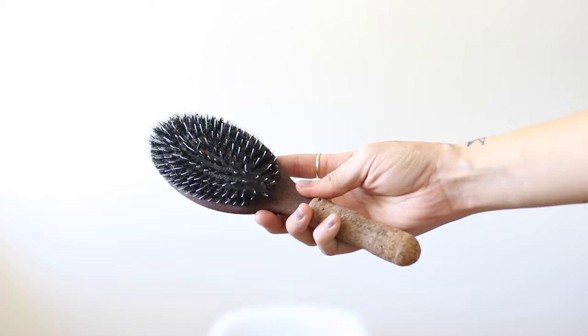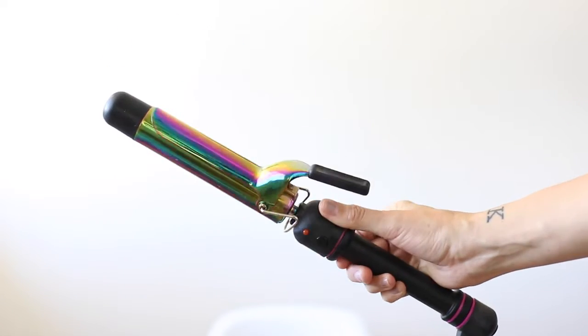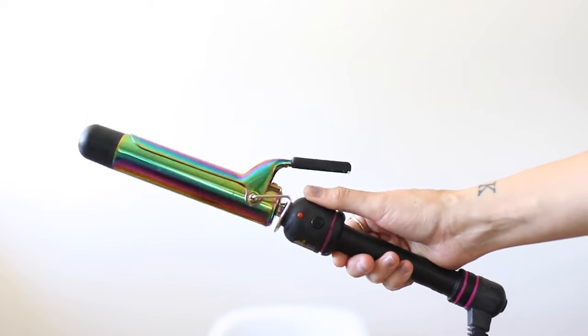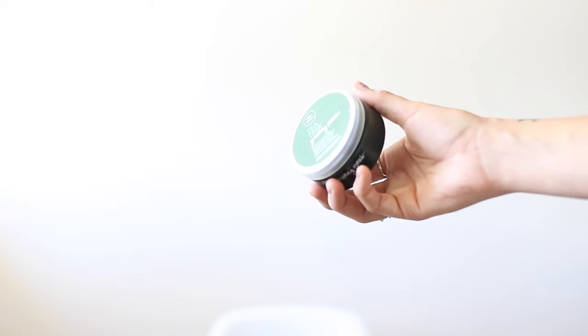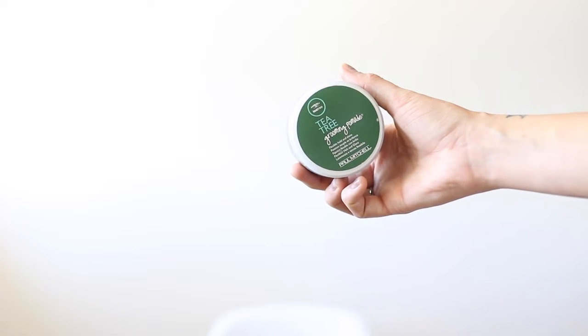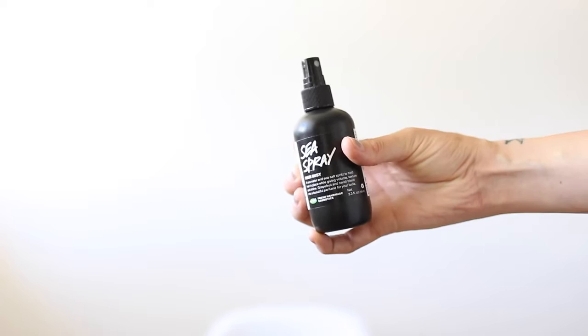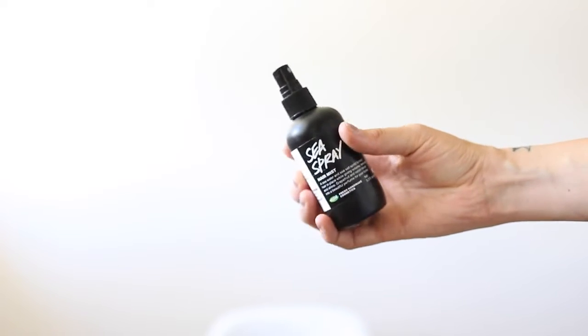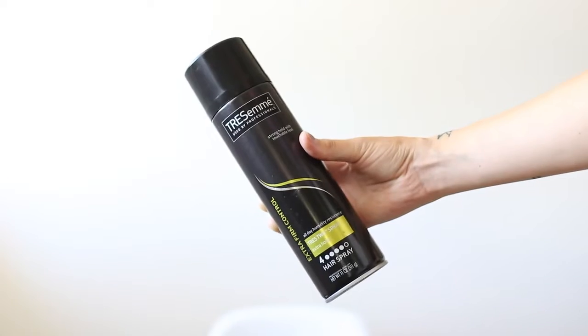To get things going you're going to need an extension brush. I'm using a Hot Tools one and a half inch curling iron. I also love to use hair oil on my extensions to keep them nice and smooth, a pomade, a sea spray — I love this one from Lush — and a little texture at the end with some dry shampoo and some TRESemmé hairspray.